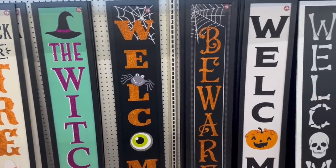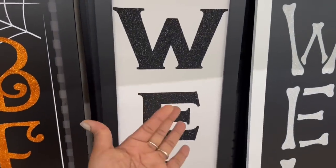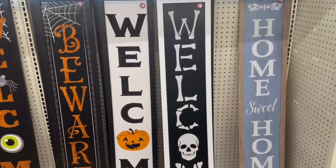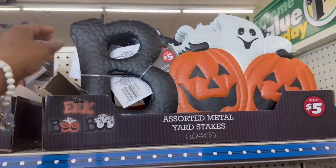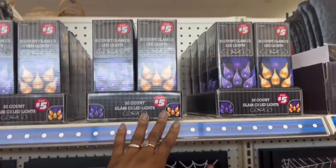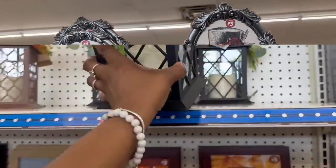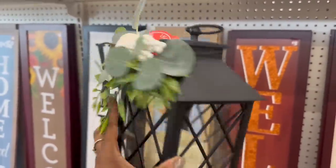'Welcome' with the eyeballs and the spiders — oh, I like this one for Halloween. I got a problem. What's up here — the metal stick décor, blue, for five? Those are the same. Some lights for three.